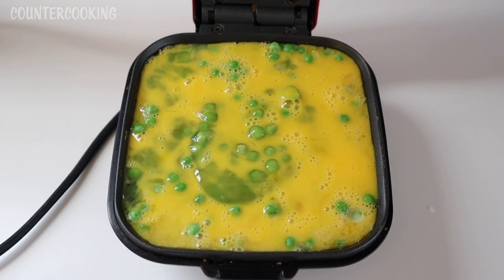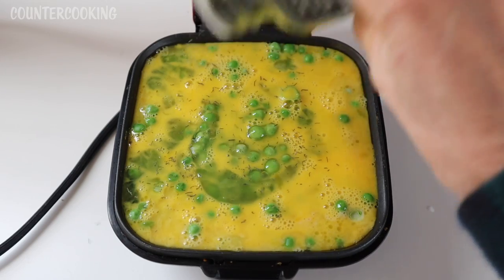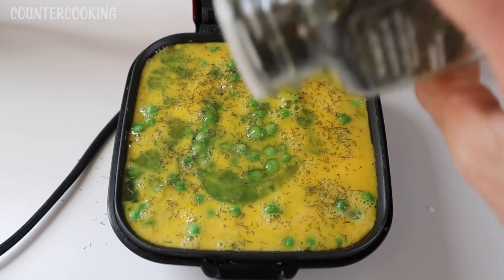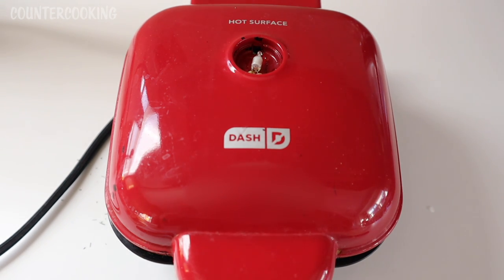That looks really good. I'm going to sprinkle it with some dill. And let's shut this and cook it until the egg is set.